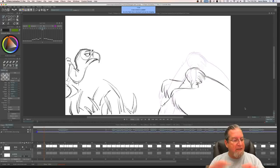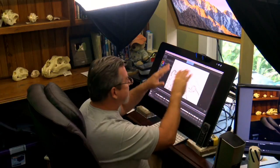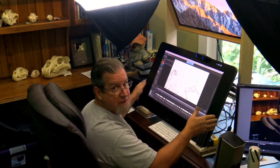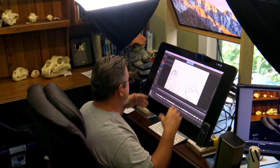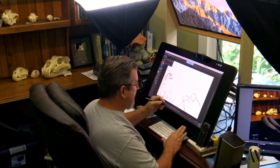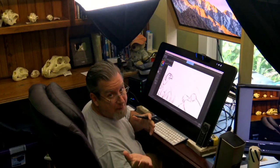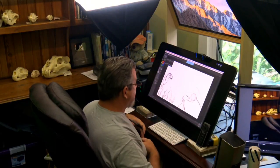So this is TV Paint software. Just to get you guys caught up, this is the software I use to do my traditional animation digitally, so I can sit and draw right on my screen. This is a Wacom Cintiq 27-inch QHD. It's awesome. I can sit and draw right on the screen and animate, and it's great. So if I'm not animating on paper, I'm animating on this.